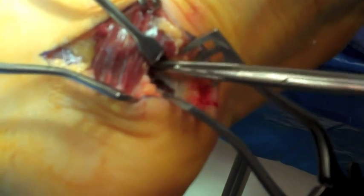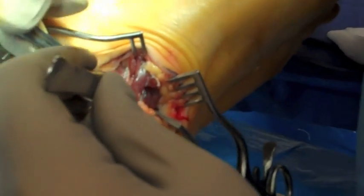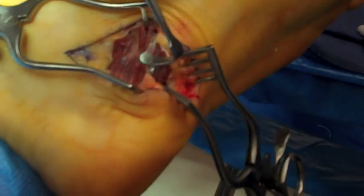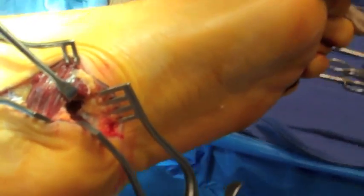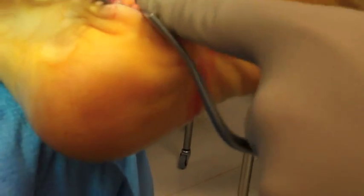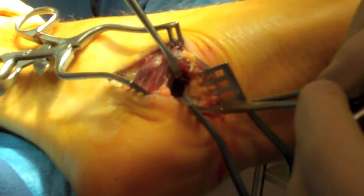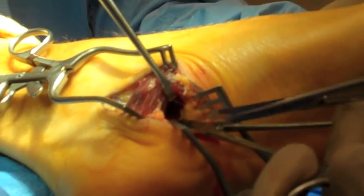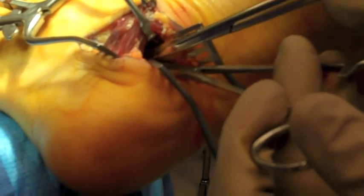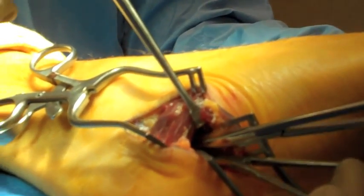Blunt dissection is used at all times in order to protect the underlying neurovascular structures and additionally to prevent muscle injury. Sometimes it is helpful to re-identify the correct level from the dorsal aspect where the previous release had been performed to help locate the proper plantar entry point. Once the deep fascia is visualized, a hemostat is used to elevate it from the underlying neurovascular structures. The deep fascia is then released with Metzenbaum scissors to join the previous release from the dorsal, or cephalad, surface. This should be a complete release with no constricting tissue overlying the neurovascular structures in this area.